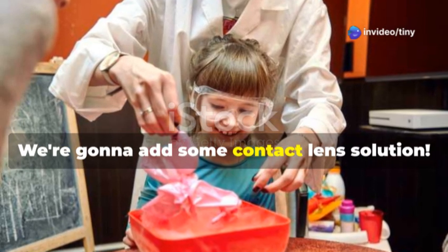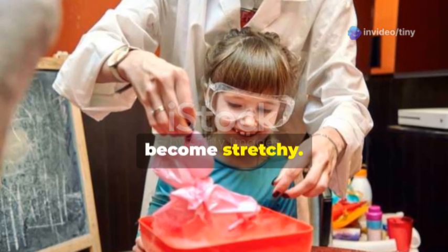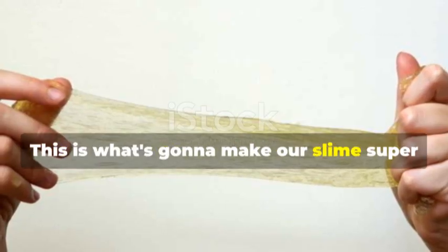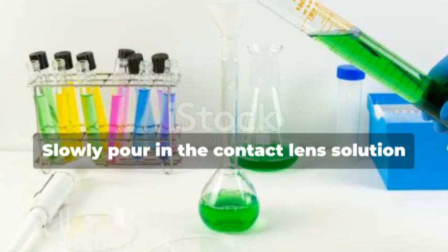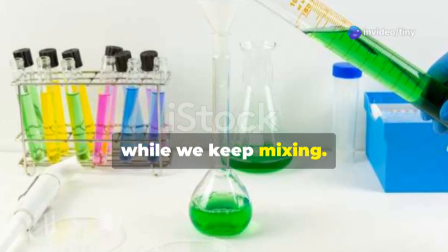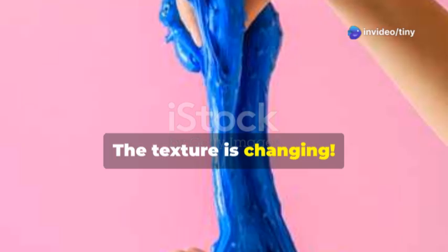Now for the secret ingredient — this is what makes the slime come together. We're going to add some contact lens solution. This will help the slime form and become stretchy. It's the magic touch — slowly pour in the contact lens solution while we keep mixing.